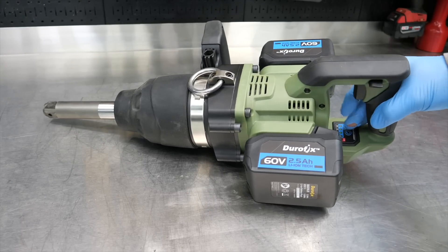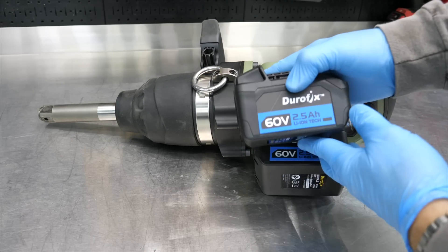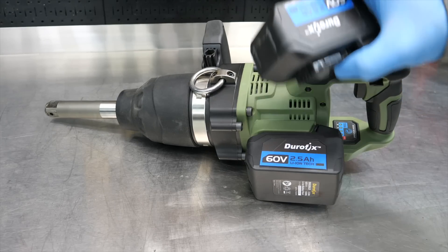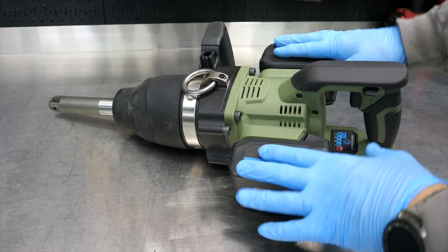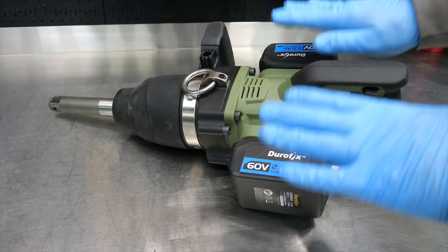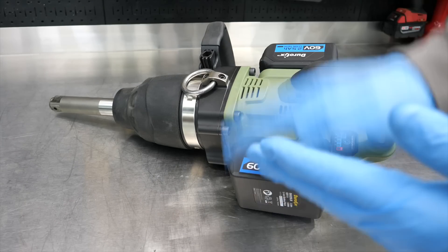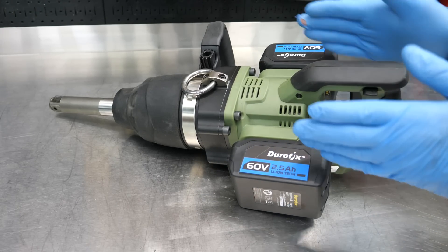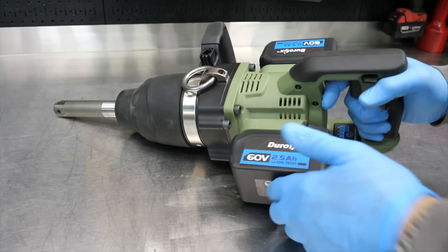Even though we see two saddlebag 60-volt batteries on here, this is not a 120-volt tool. It's a 60-volt tool that will run on one battery or two batteries — the second battery just provides additional run time. The battery management system, or BMS, watches both batteries to keep them balanced, pulling energy from whichever has more power so you don't deplete one all the way down before the other. It manages the draw-down to give you additional run time and better balance.